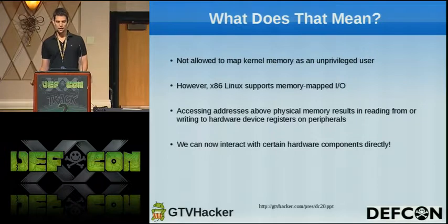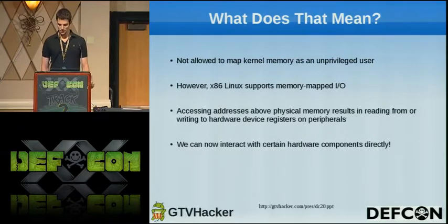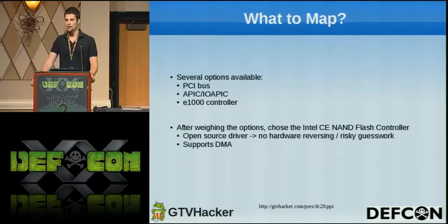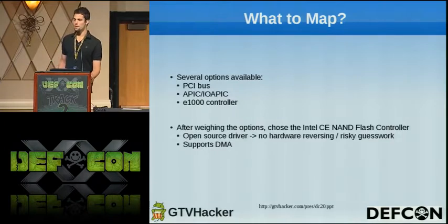But on X86, Linux supports memory-mapped I/O, so accessing addresses higher than physical RAM actually results in interacting with hardware registers corresponding to device peripherals. This means this device gives us the ability to poke and prod the hardware directly. We had access to the PCI buses, the interrupt controllers, and the E1000 Ethernet controller. After weighing all these options, I ended up choosing the Intel CE NAND flash controller as the device I would leverage to gain root privileges. The first reason being it supports DMA — direct memory access — which is a mechanism by which hardware can write directly to physical RAM without intervention from the operating system. And secondly, because it had an open-source driver, which meant I didn't have to do any hardware reverse engineering or risky guesswork.